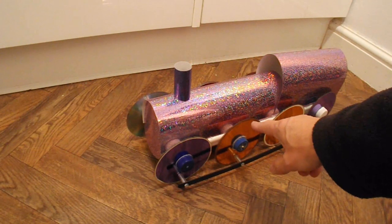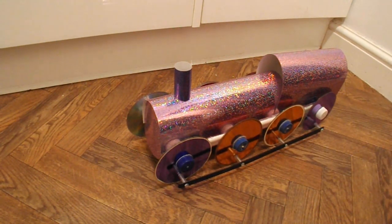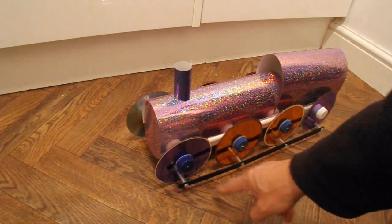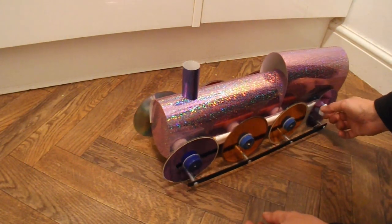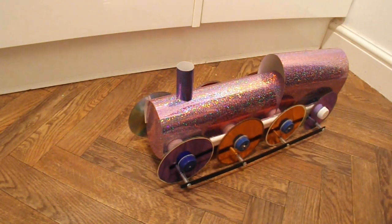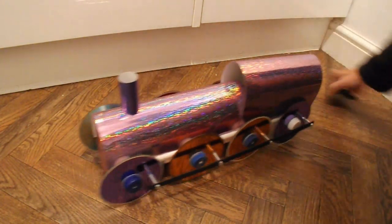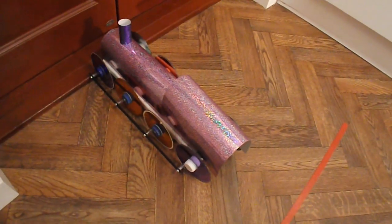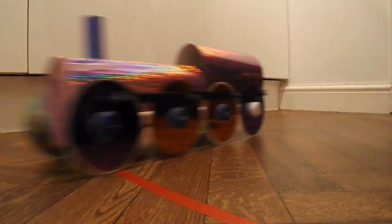So, here we have a rubber band powered train. It's no different, as I say, to my normal rubber band powered cars except that I've linked all the wheels together so they look like a train. That looks like it goes.